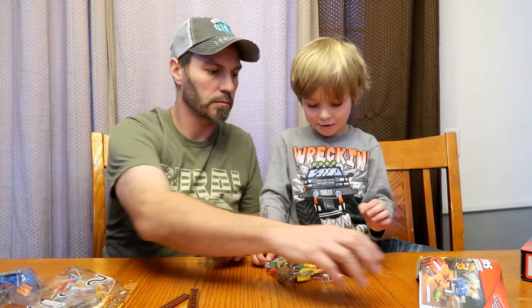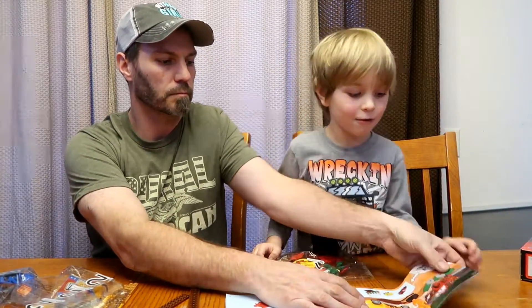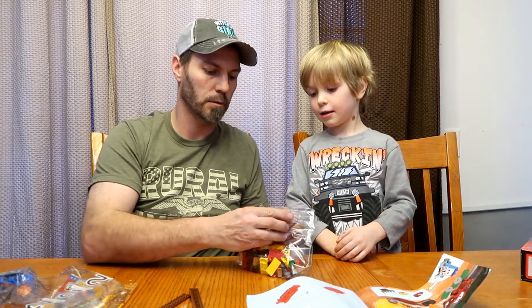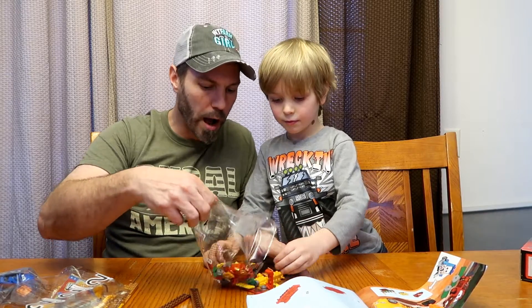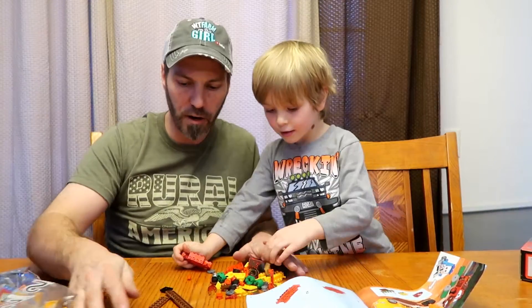Let's open this one up. Right dad? Let's get our instructions. Alright. Let's open this one up. Wow. Look at all those parts. There's a ton of them.